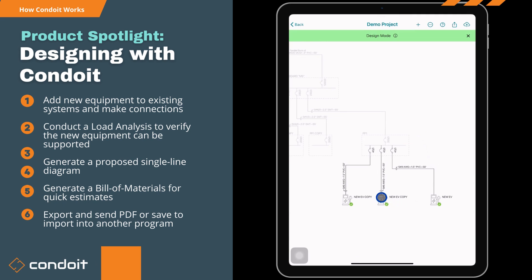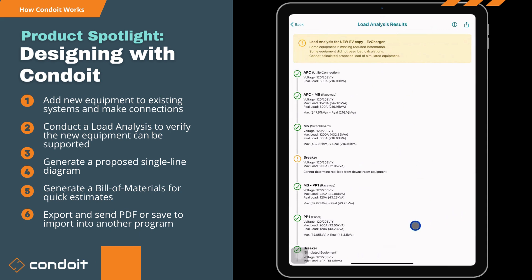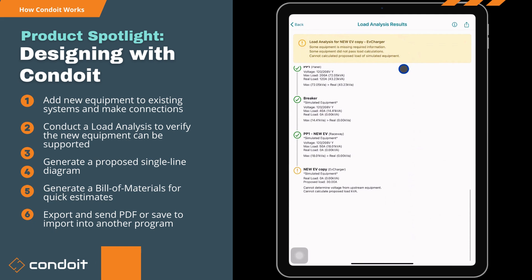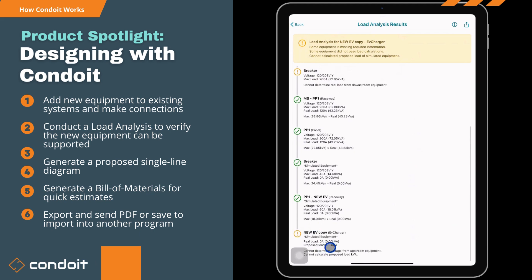Next we can tap on a piece of equipment and hit 'Analyze Load.' This checks load calculations upstream — we're missing a couple of voltages but we'll push on anyway. At the bottom we've got our new EV copy showing a 30-amp proposed load. It checks upstream: does 30 amps fit on the raceway? Yes. Does it fit on the 40-amp breaker? Yes. Does it fit on the raceway above that? Yes — and so on all the way back up to the utility connection.